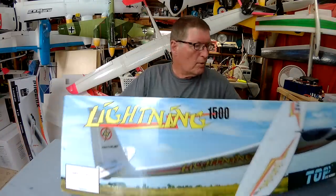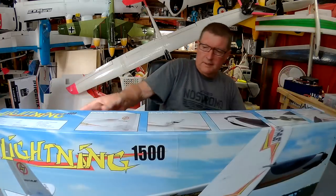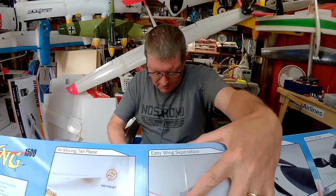I've never flown a warm liner before, so this will be interesting. Let's open it up and check out what it looks like.